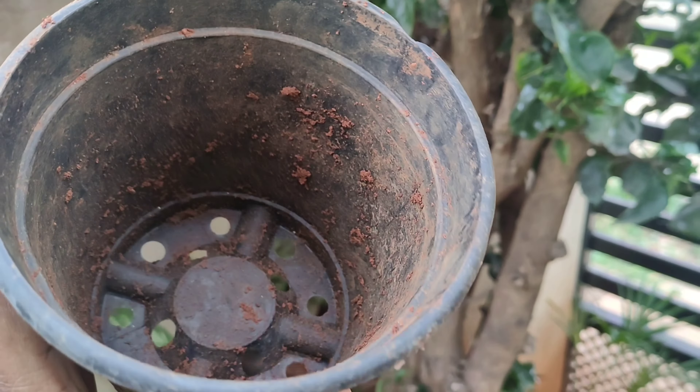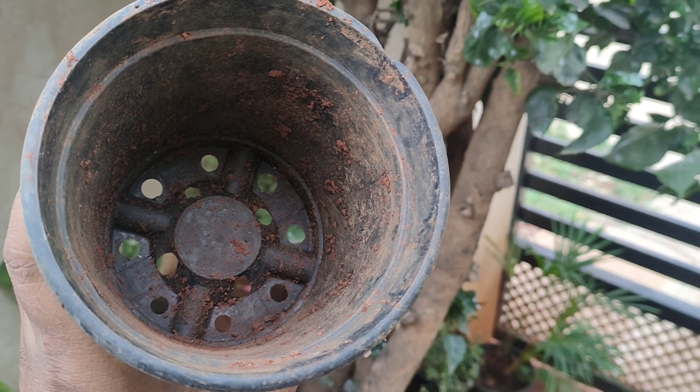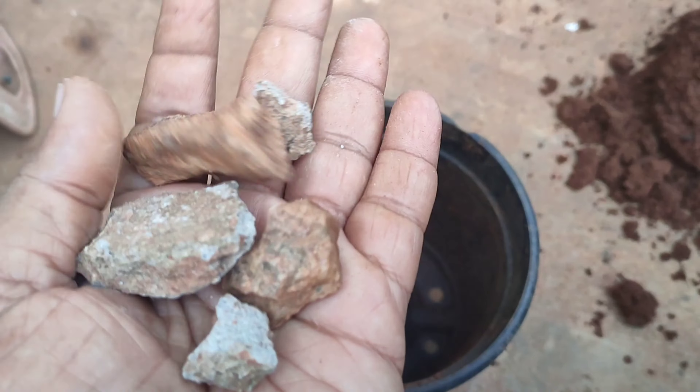Take a small hanging basket or a pot and make small holes at the bottom. Fill it with small stones for effective drainage.